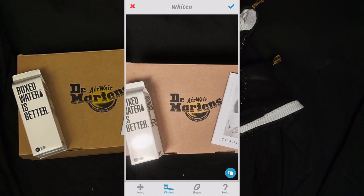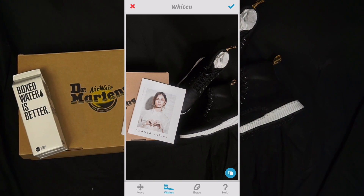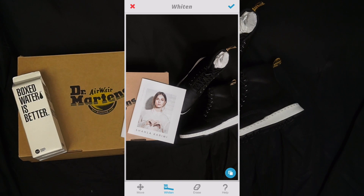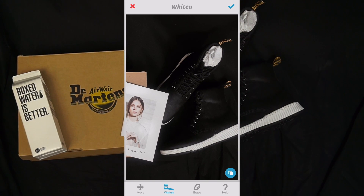where I'm going to whiten all of the white parts of the image. I'm going to do the Box Water, then the magazine, and then I'm going to whiten the sneaker — even though the sneaker is new and I never wore them, you know it can always be more white.